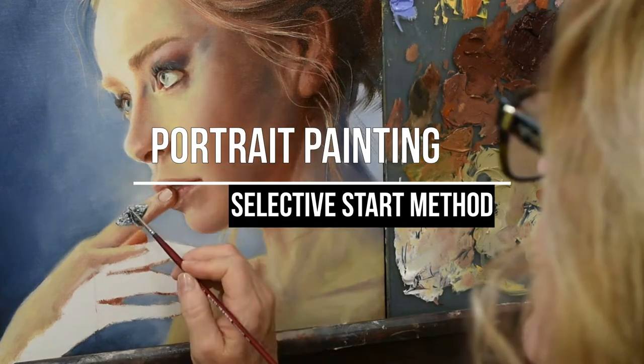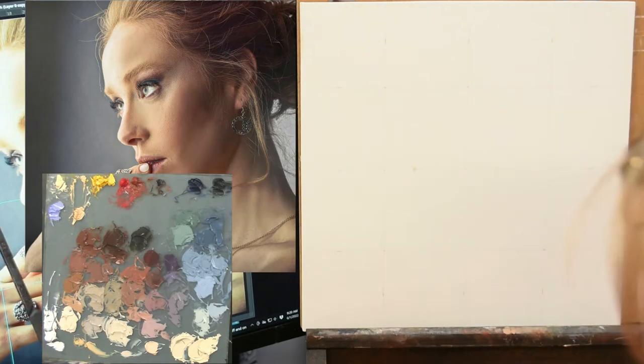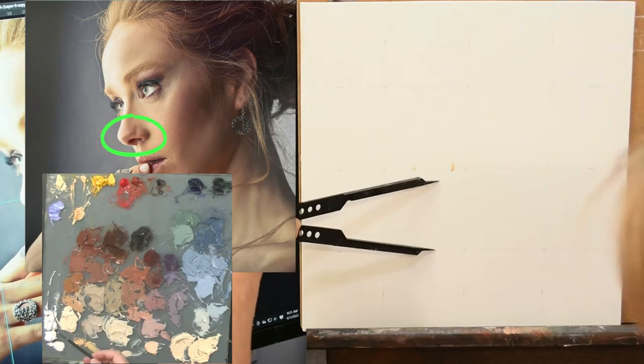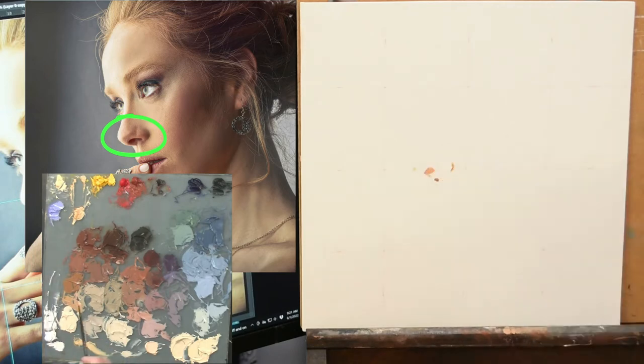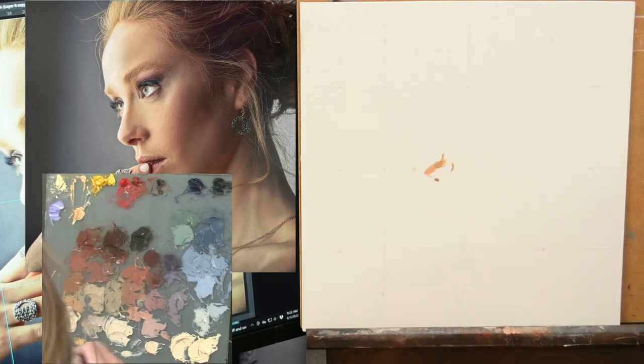Hi everybody, Shelly here. Today I'm going to show you how I painted this portrait using the selective start method. With selective start you pick a feature to begin your portrait with. I've selected the nose, which is a little unusual for me. Normally I start with an eye but I'm mixing it up today and starting with the nose.